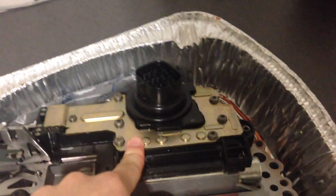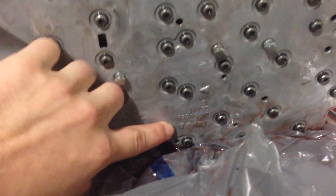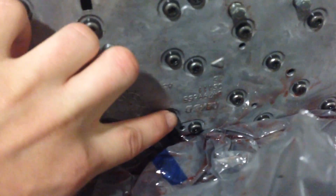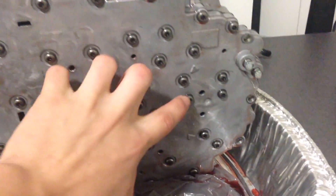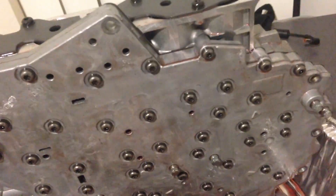If you ever had to replace the solenoid block, you would first remove the valve body. Back here, starting at this screw, the bolts form a rectangle — one, two, three, four, five, six, seven. To remove the solenoid block, you would remove all the screws inside the rectangle, and then you could remove the solenoid block.